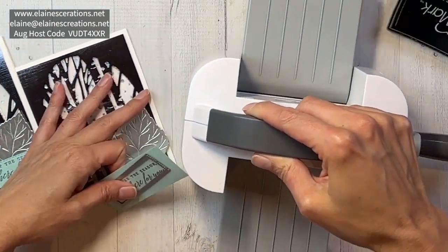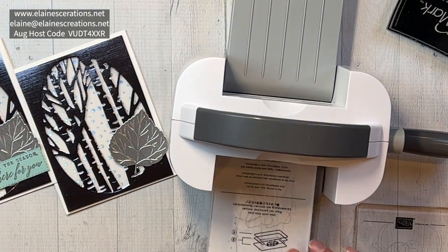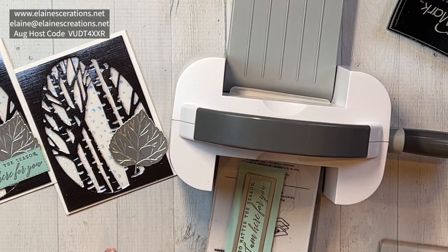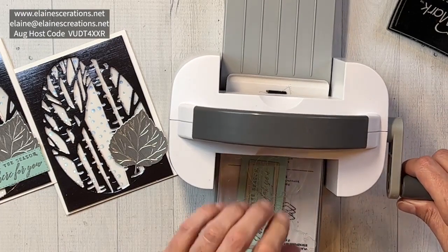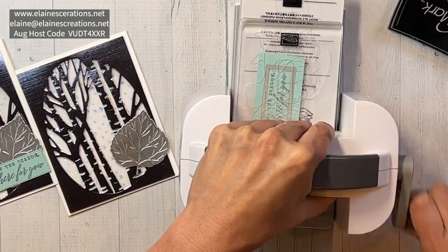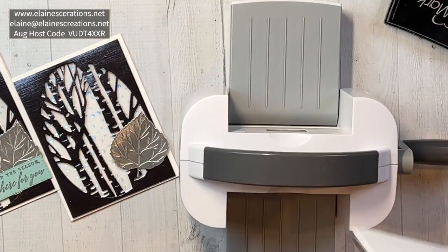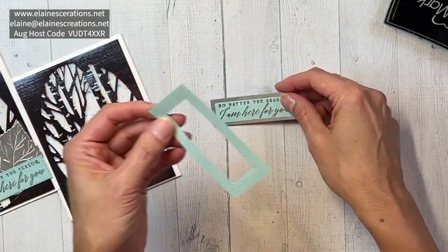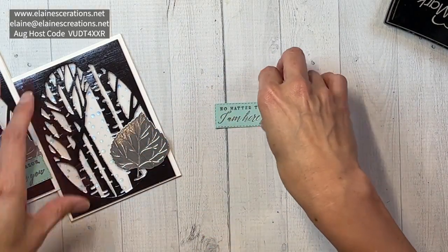I have the little mini cut and emboss machine, and it fits that sentiment perfectly. Then I'm just going to add some dimensionals.